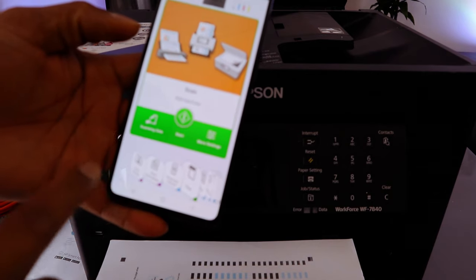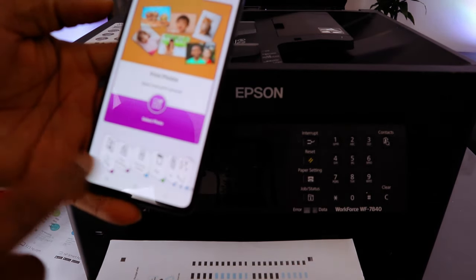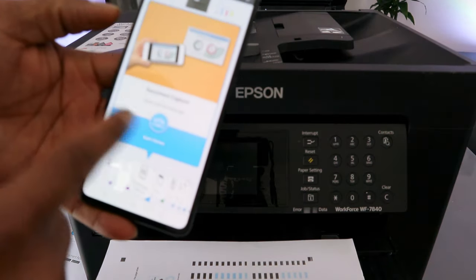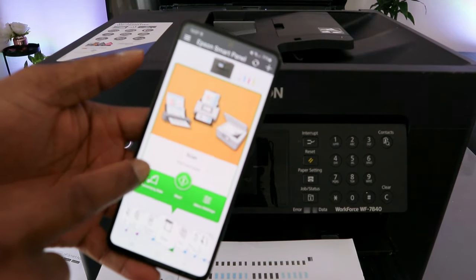To scan your document, scroll to the side. The first option is Print Photo. If you scroll again it will show Print Documents. Scroll again to see Document Capture. Scroll again to reach Scan Now.